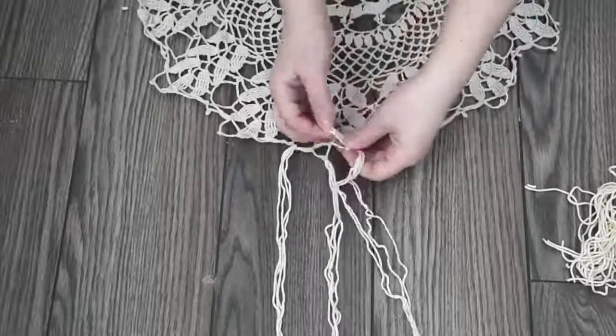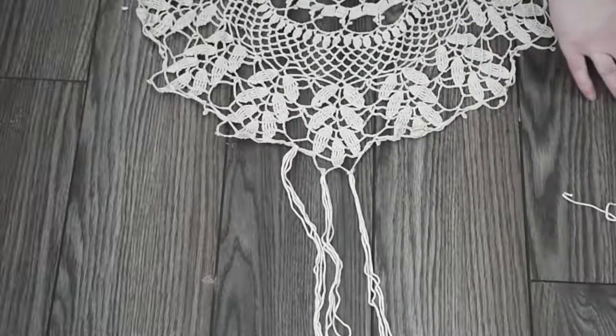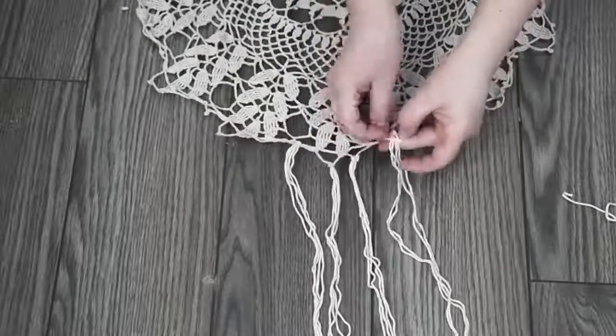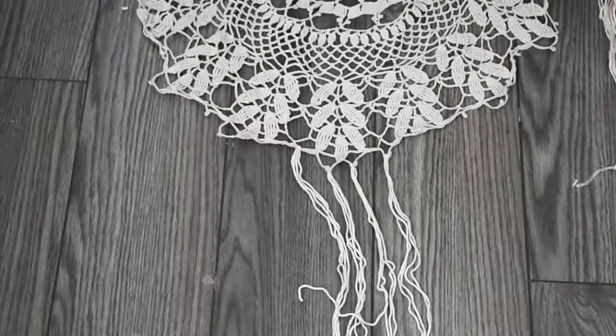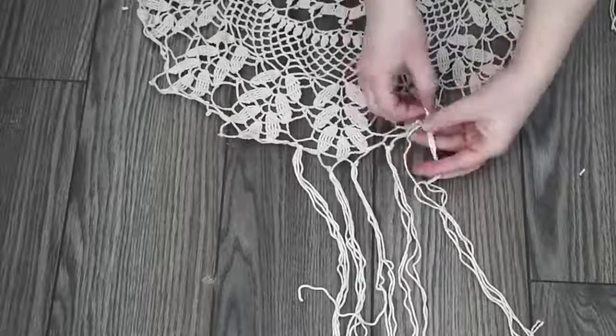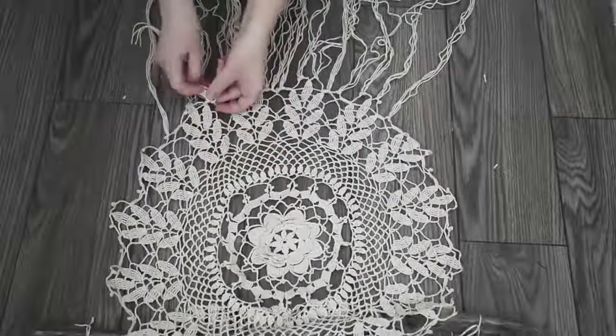Then put two pieces of yarn together and tie them around the bottom of your doily. Fold them in half, pull them from the back to the front of your doily, then pull the loose ends through. Do this all along the bottom of your doily.